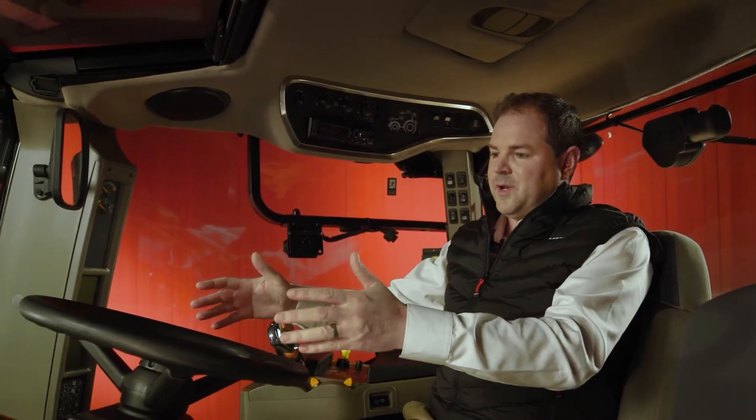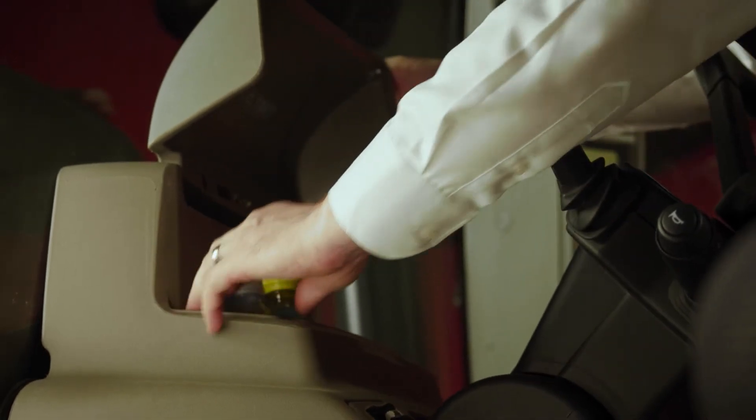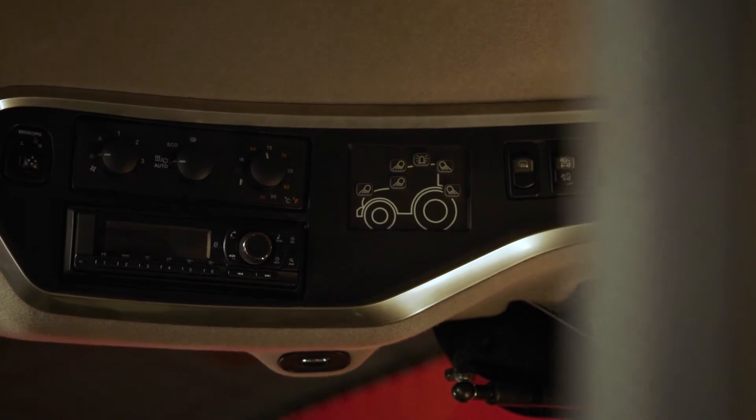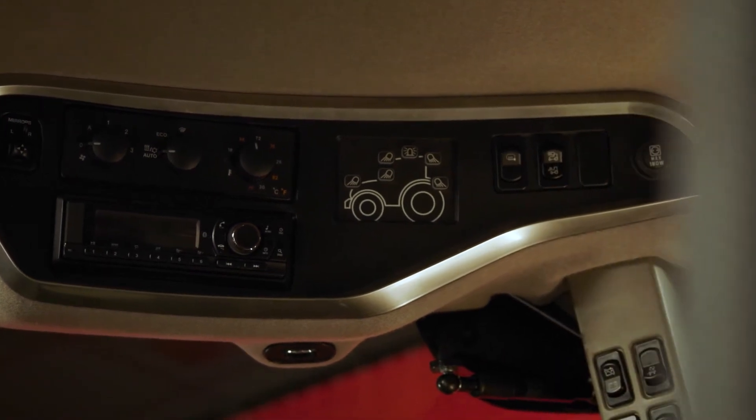In front of the steering column we have a new cool box, and to the right we have a new layout with our lights and DAB digital radio.